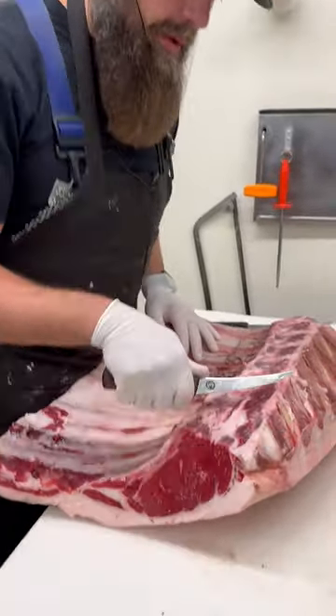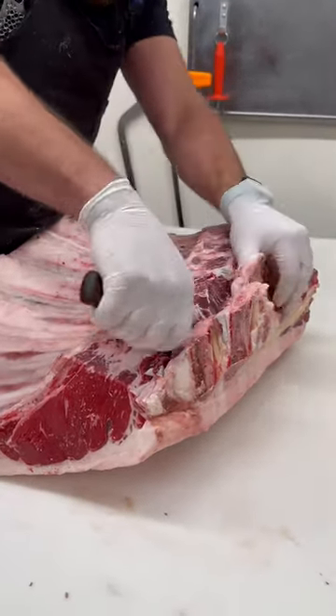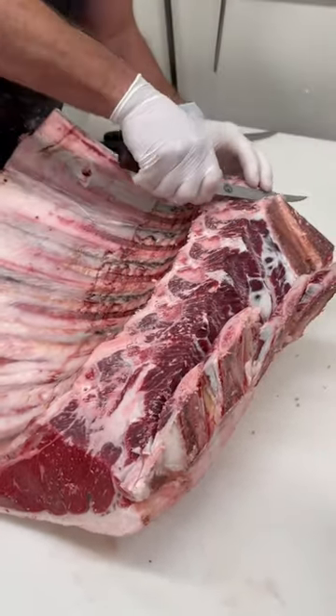The first thing we want to do is start by removing these feather bones — just go down through and take these off.